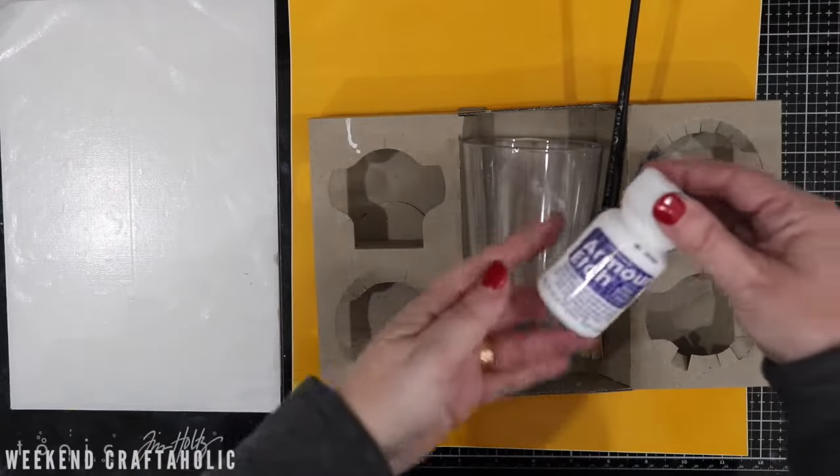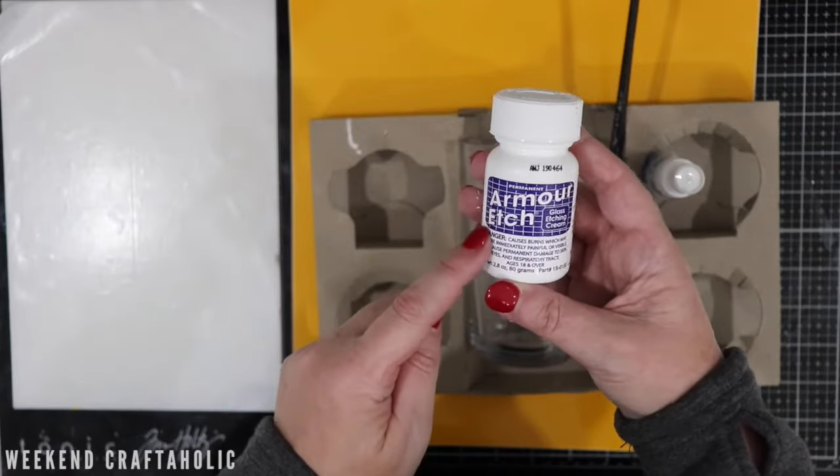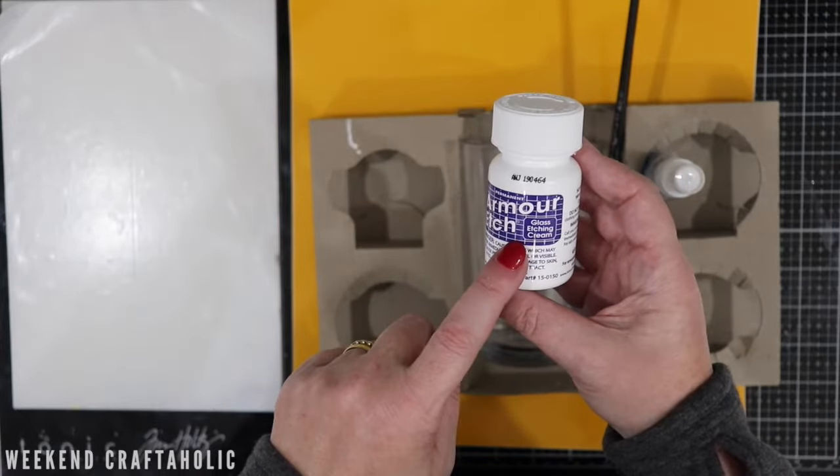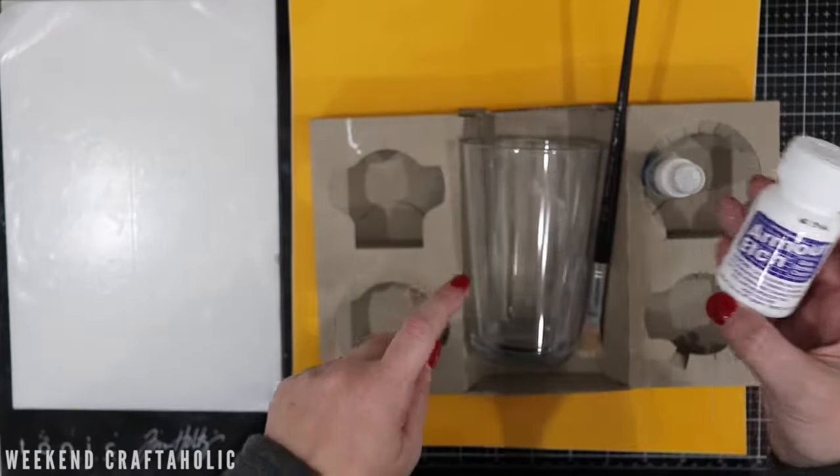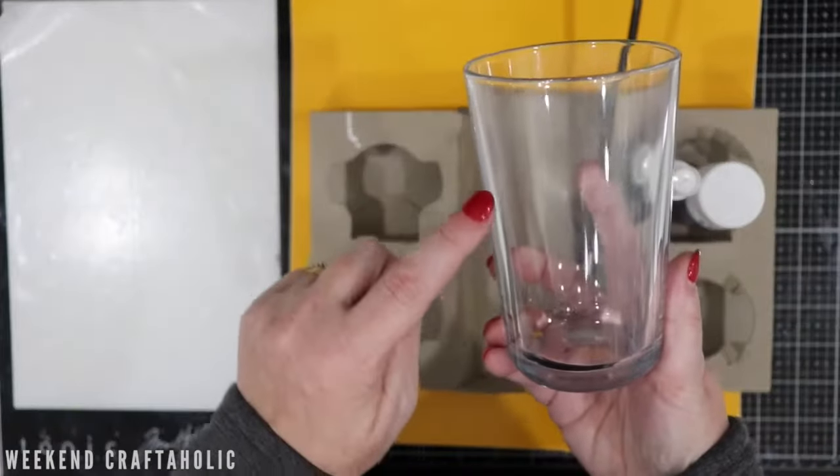Hi, it's Karen the Weekend Craftaholic, and today I wanted to very quickly show you how to use the Armour Etch Cream. This is a glass etching cream that you can use with any electronic die cutting machine to create a frosted look on glass.